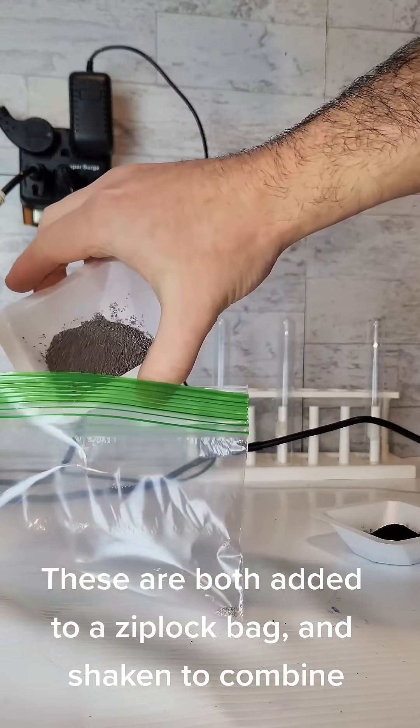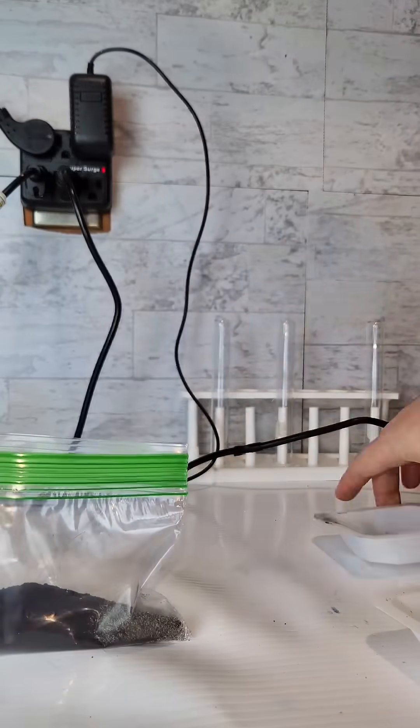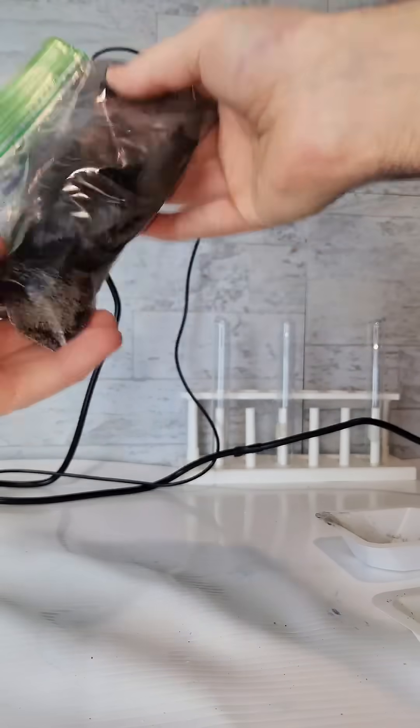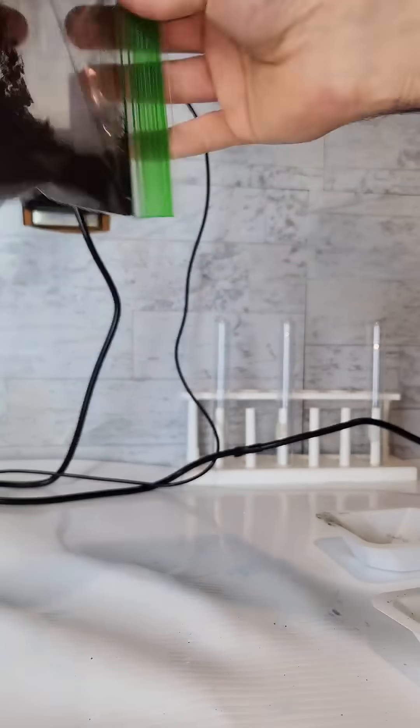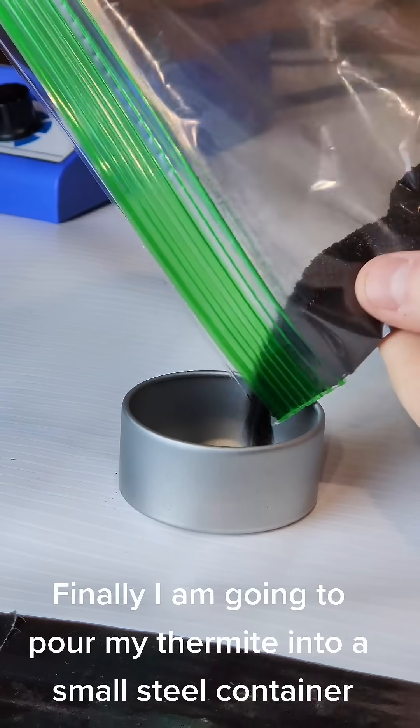These are both added to a ziploc bag and shaken to combine. Finally I am going to pour my thermite into a small steel container.